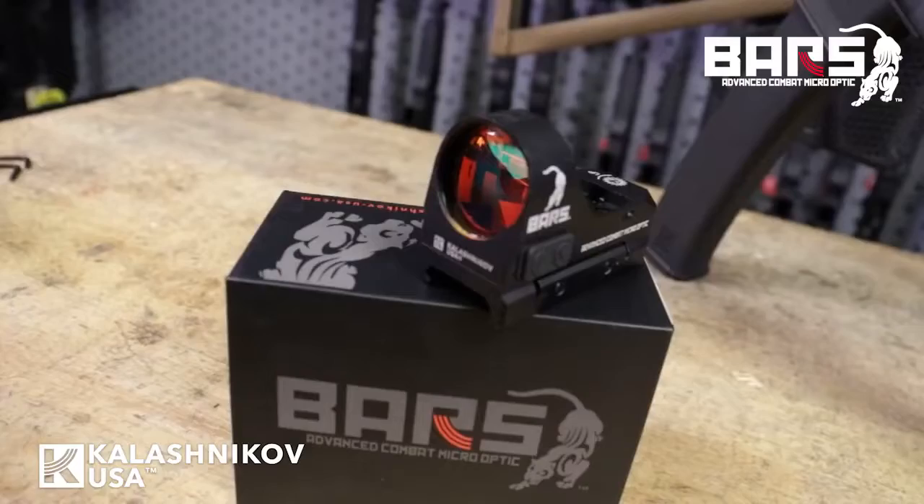Hey guys, this is Tom from Klashkov USA and today we are extremely excited to announce the public release of the BARS Micro Reflex Optic for the AK platform.